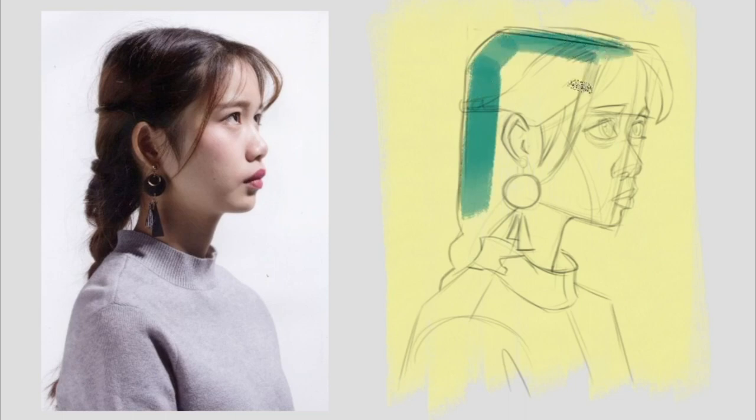The complementary color to the reddish hair is the cyan hue we are applying. Initially, we'll fill it with flat colors, setting aside any consideration of details for now.